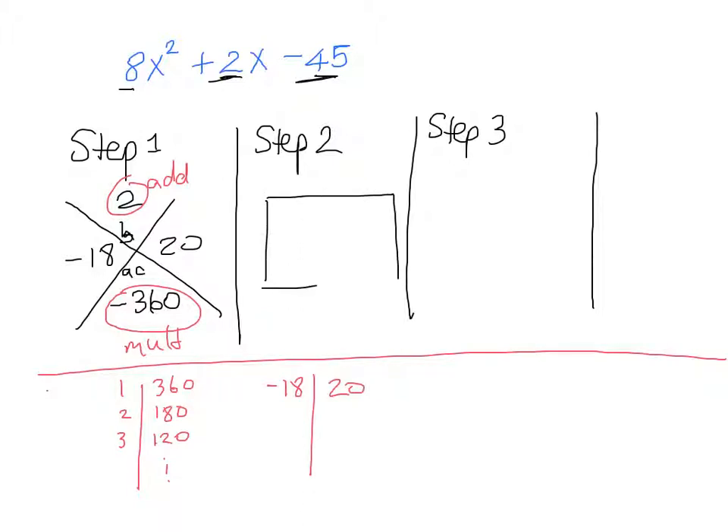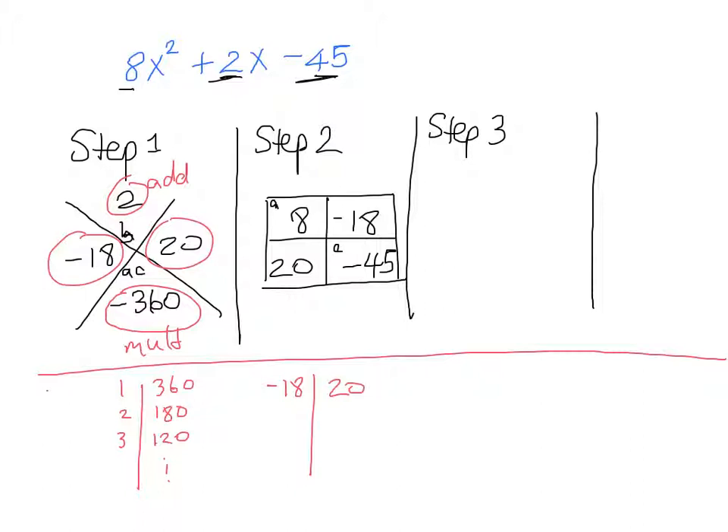In our box, the top left has A which is 8, and the bottom right has C which is negative 45. The top right and bottom left get the numbers from our diamond: negative 18 and positive 20. Now we fill in the sides. The greatest common factor of the top row is 2, so we put 2 on the outside. 2 into 8 gives us 4, and 2 into negative 18 gives us negative 9. Then 4 into 20 gives us 5.